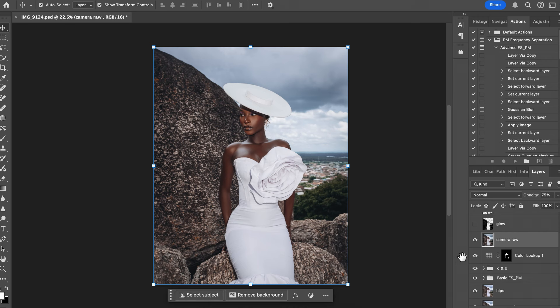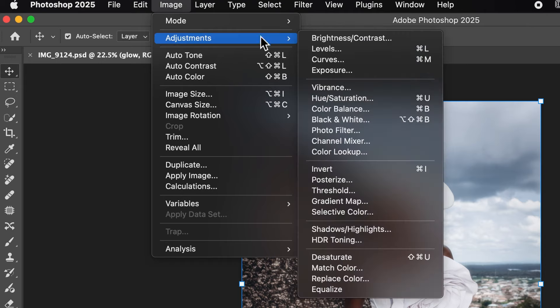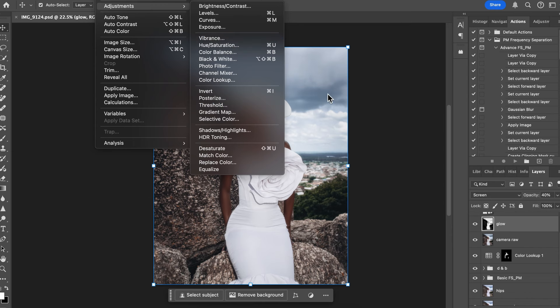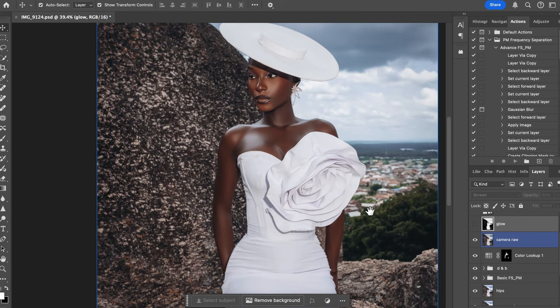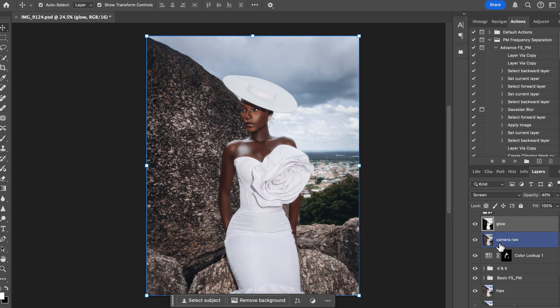The next thing that made this image pop — and I think people love it for this — is the glow effect. It's very easy: create a new layer, go to Image > Adjustments > Threshold and increase it to about 40-something, then apply a Gaussian blur. Come over to the blend mode and change it to Screen, then reduce the opacity and erase the parts you don't want. You can see the outfit has popped out nicely — that's why people love the image.